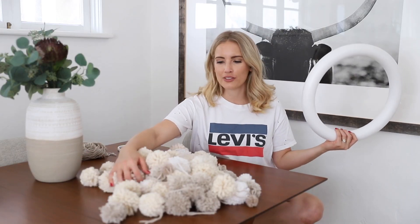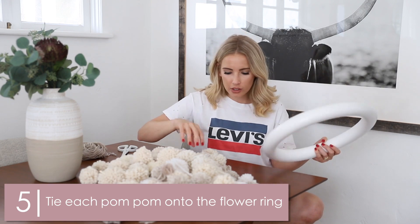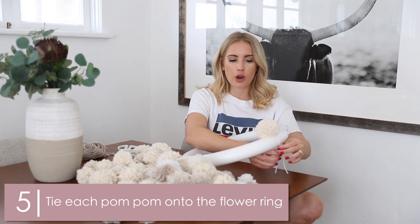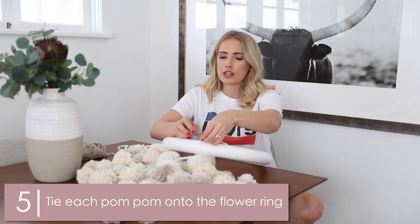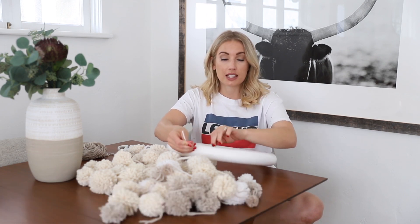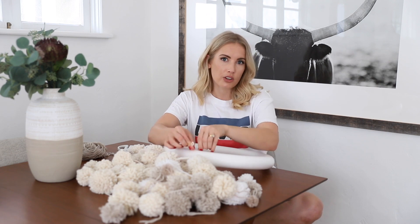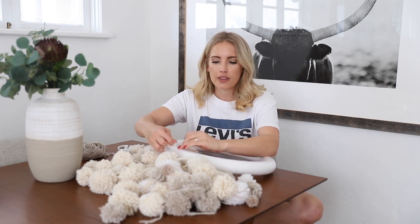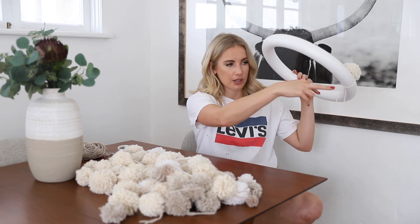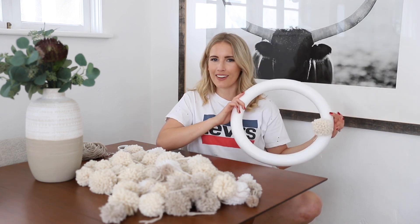Now that we have 742 pom-poms, we are going to tie them to this little ring. The key is to smush them — I prefer tying as opposed to hot gluing because you want this thing to feel really full. As you start to add them, you can mix the colors around and decide if you want to put a white one, a cream one, or a gray one next to it. You can also move them around by sliding them to adjust placement. Once attached, at the very end I'll take my scissors and clip some of these off so they're not hanging around in the back. Look, we have one on — so exciting!